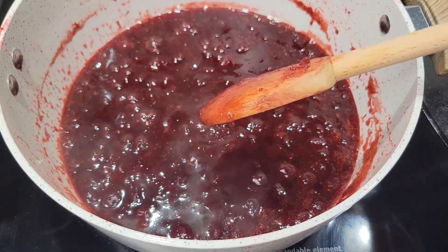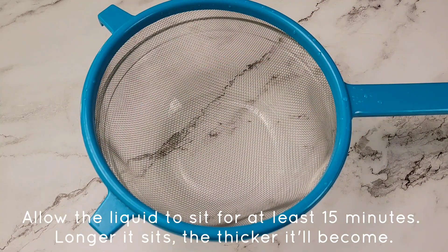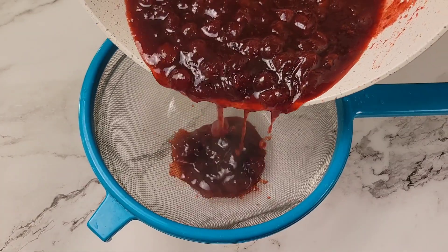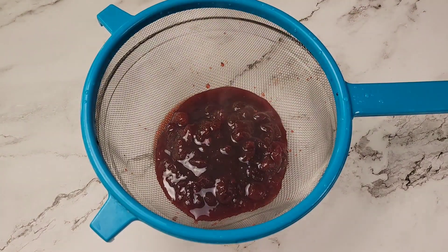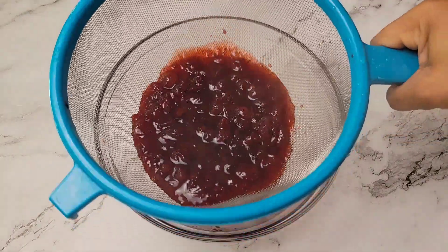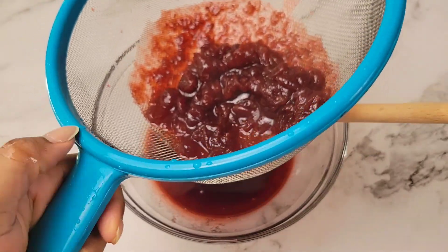Once the liquid is at the right consistency, you're good to go. We're going to strain off some of the cranberry solids because we want just the liquid to brush onto the chicken. The cranberries themselves will definitely be served with the chicken, but we want to remove some of the liquid separately to use for brushing while it bakes. Use your spoon to separate the solids from the liquid, then put the solids back into the pot because we're going to be eating all of it.